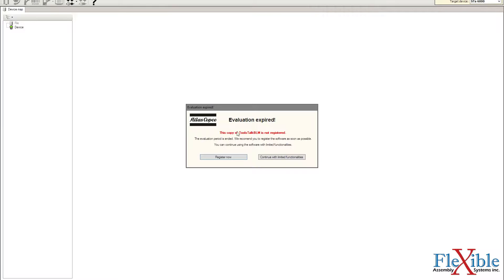The program will now launch and ask for your license and registration information, which you can find in the box that the software came in. My trial period has expired on this computer as you can see. If you decide to try the software, you have 60 days before you have to register it.